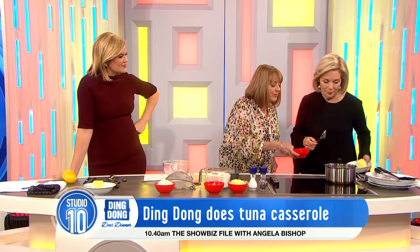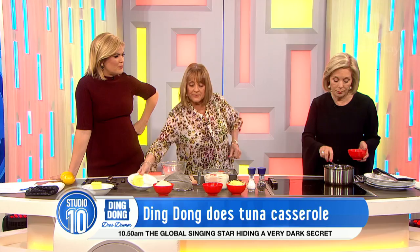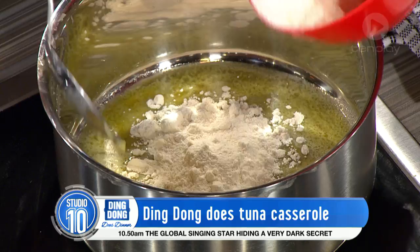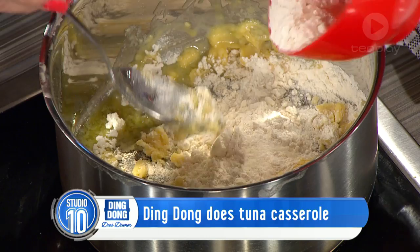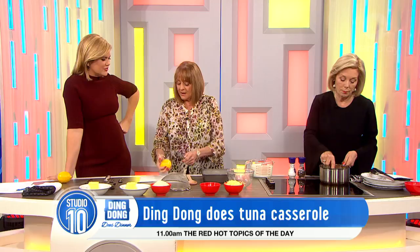We're going to have a little bit of flour in with that butter — making a white sauce first. A bit of plain flour, salt and pepper in there, then we're going to use some milk, and then we've got our grated cheese. We don't need much sauce — just a little tiny bit.